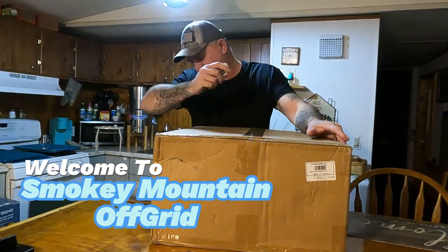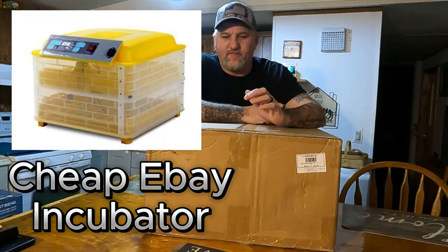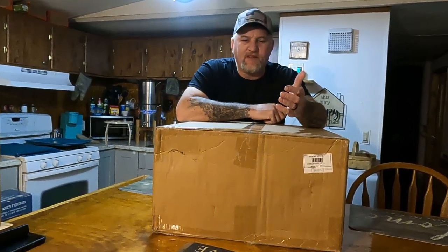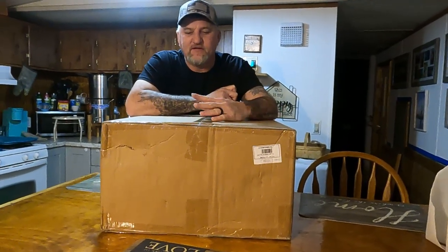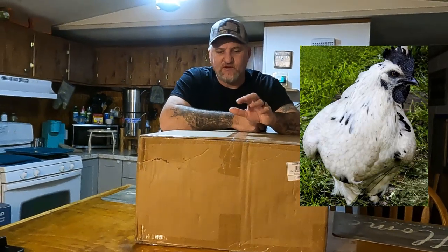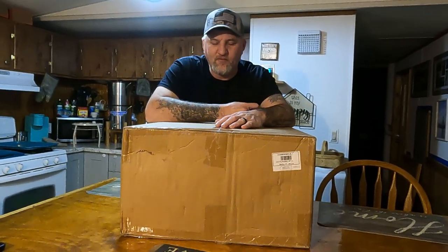Hey guys, welcome back to our channel. What we got right here is an egg incubator — me and her boss have been wanting one. This is just a cheap one off eBay. It holds 96 eggs and it was like 60 to 70 bucks. We got our white leghorns up there with our Samani chickens and we're going to make some zombie chickens, so we want an incubator to experiment with and raise some chicks this year.